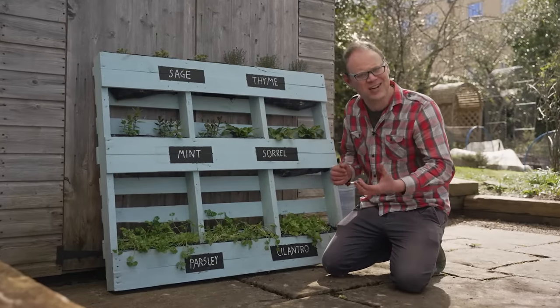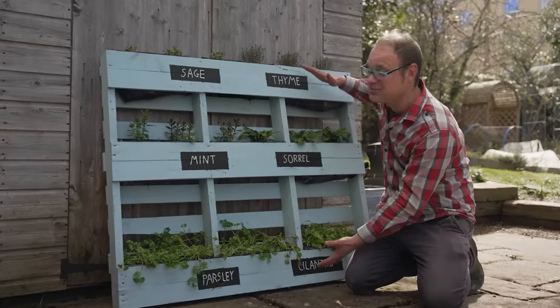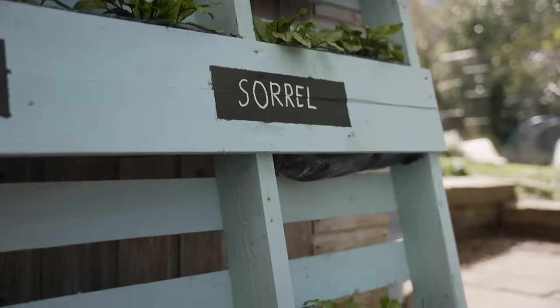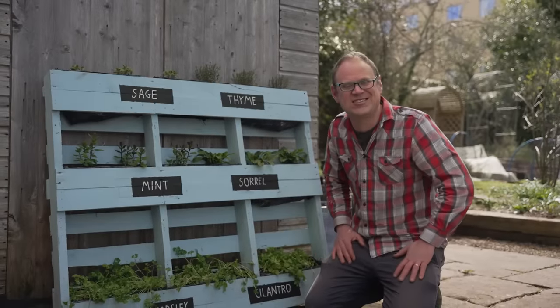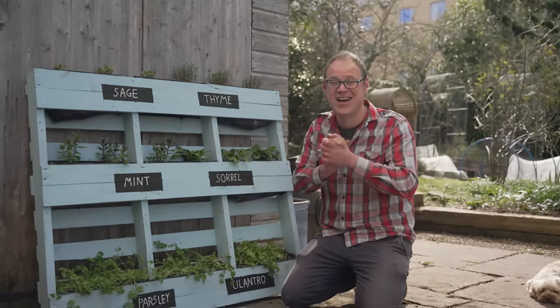Fresh herbs are the hallmark of a gardener with good taste. This simply stunning vertical garden of herbs really crams them in, giving you an at-hand supply of aromatic goodness to pick and enjoy as and when it's needed. How about it? Yes please. Come on then folks, let's get started.